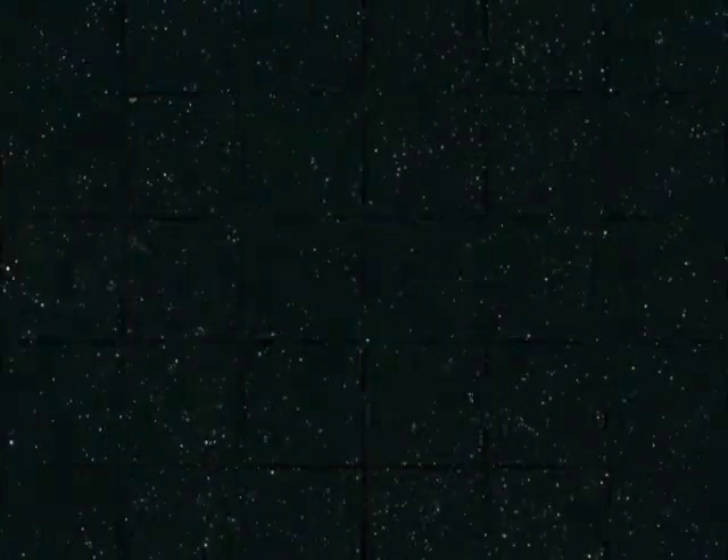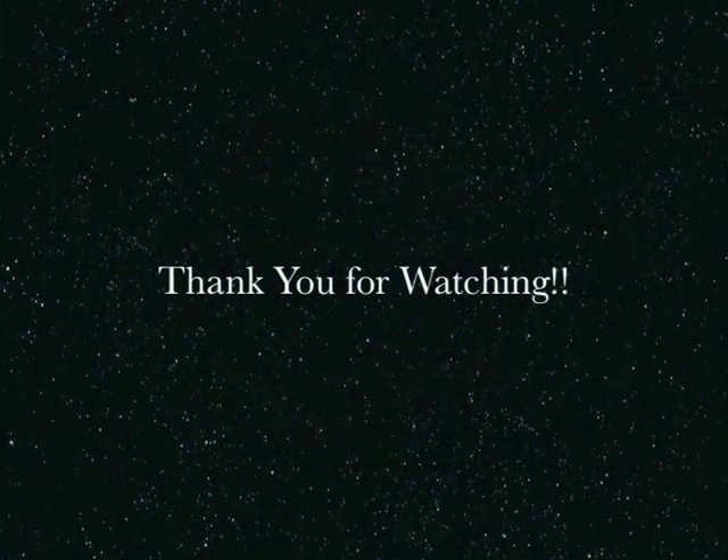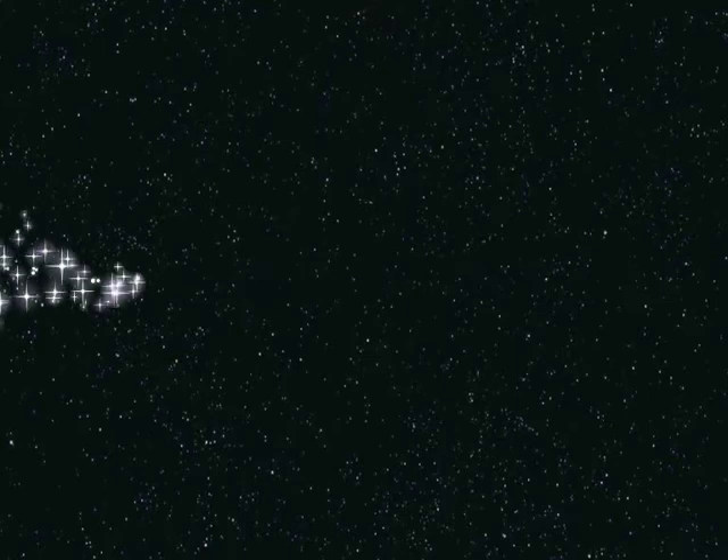Alright ladies, that concludes our how-to-get-glowing makeup look. I hope you liked it — as you can see I'm reflecting light, which is the goal. Thank you for watching and I will see you next time. Bye!